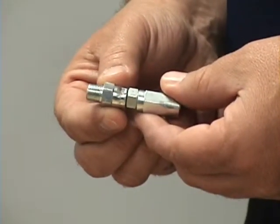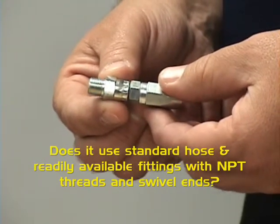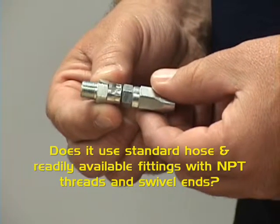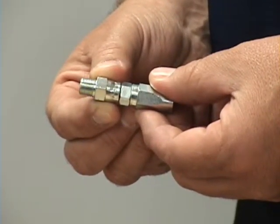Another question to ask is: what is the feed line and supply line material? Are they standard hydraulic hose with NPT threads that are quite common and readily available? And do they have swivel ends to help you in troubleshooting, as well as assembly, priming, and flushing?